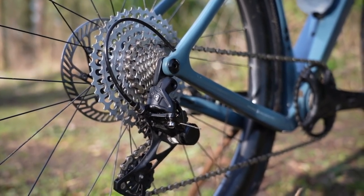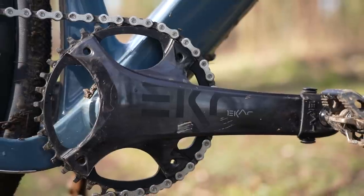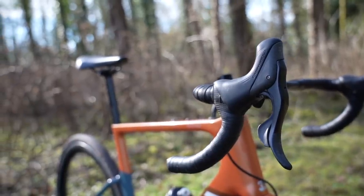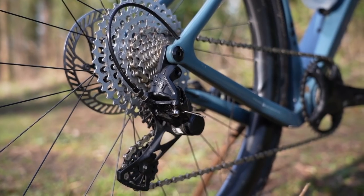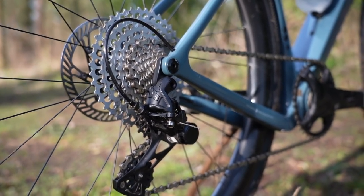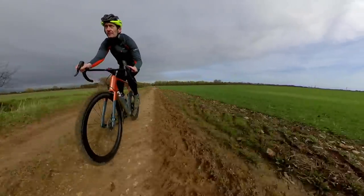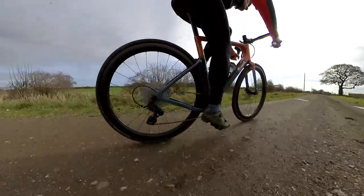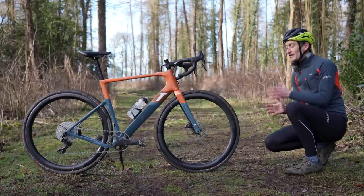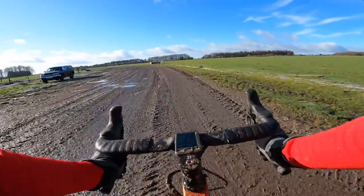I've done plenty of videos on the Ekar groupset previously, including a full review — link above if you missed that. Basically it's a mechanical shifting, hydraulic disc brake 1x13-speed groupset. I really like it — it's one of the best 1x groupsets you can currently buy. In my experience it works extremely well off-road, and with slick tires on this bike it works extremely well on the road too. There are fewer of the compromises you normally get with a 1x setup, due both to the 13 sprockets on the back and the very clever sprocket configuration, which at the business end gives you very small steps between the first six sprockets so you maintain a perfect cadence at all times.